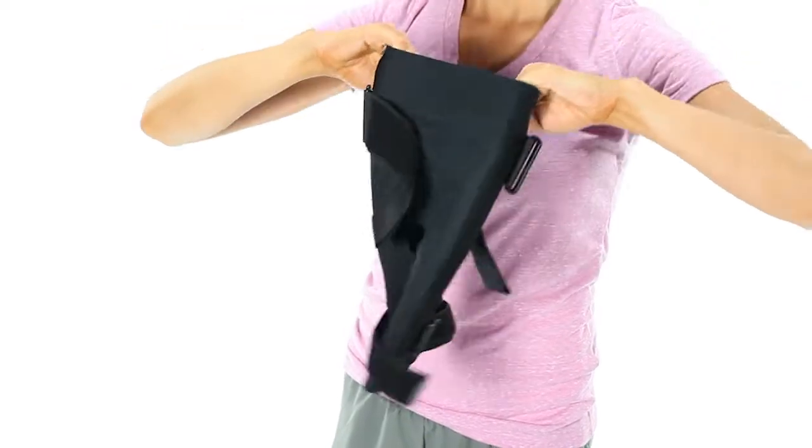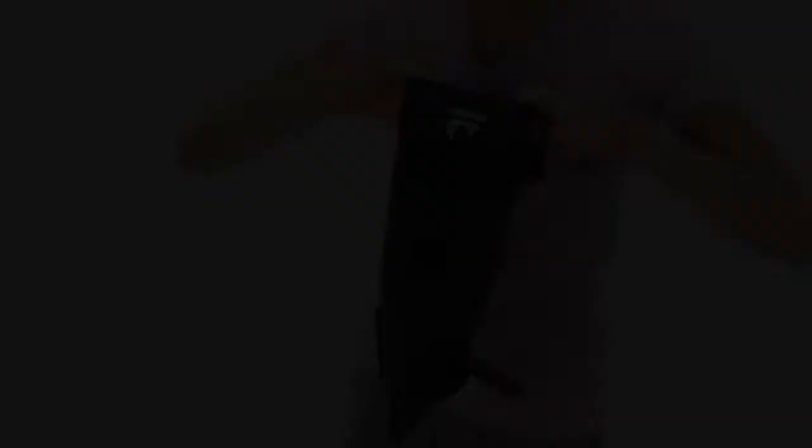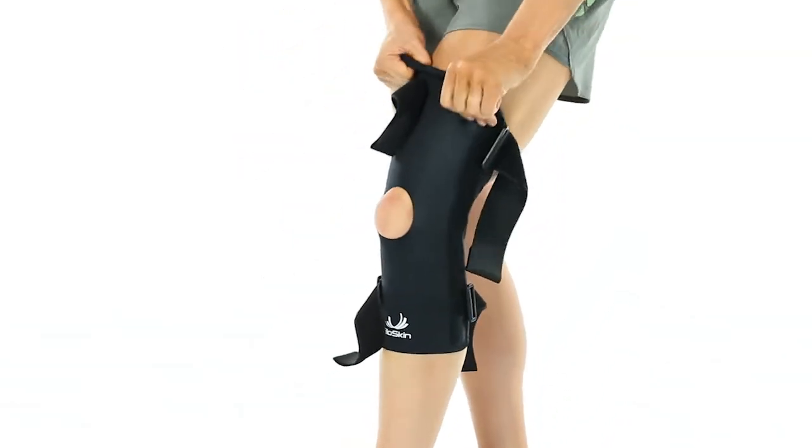First, stretch the top and bottom of your brace two to three times to help break in the material. Then, with a firm grip, pull the brace up your leg and center over the patella.